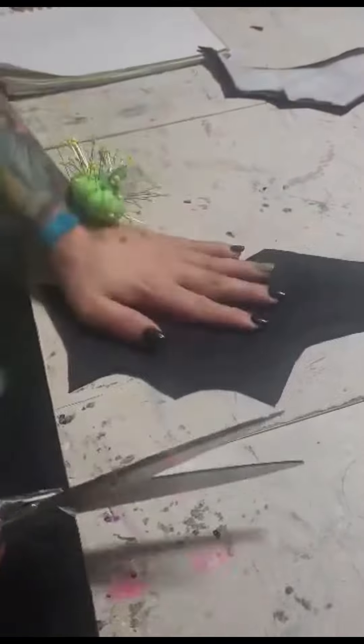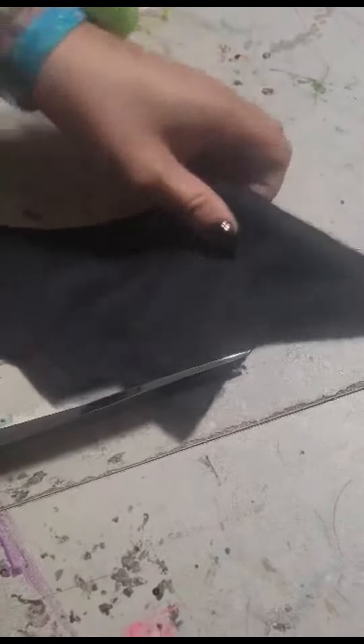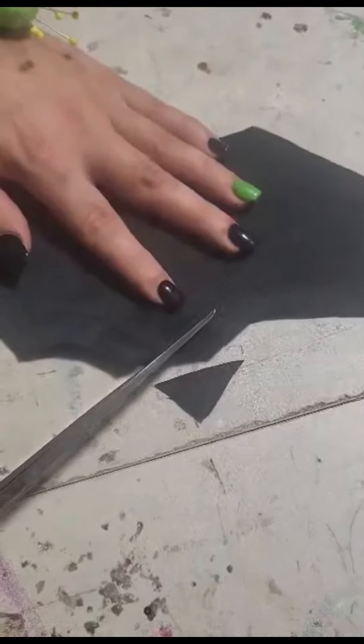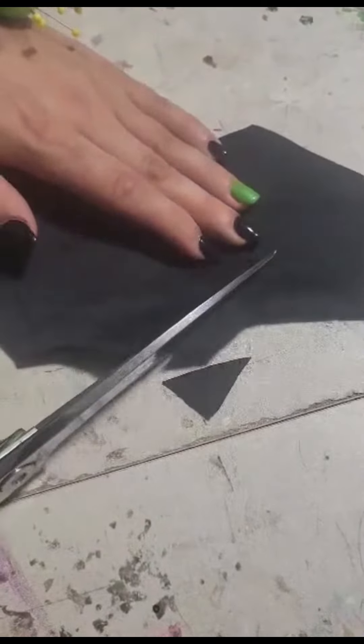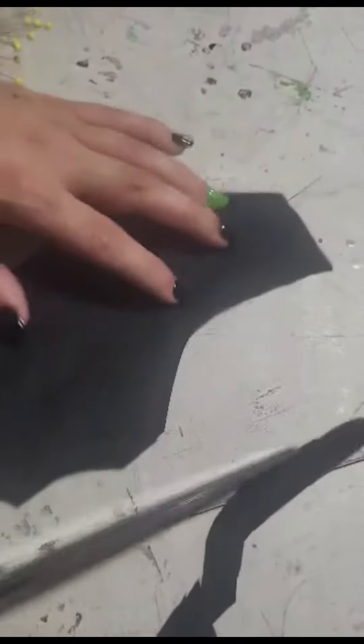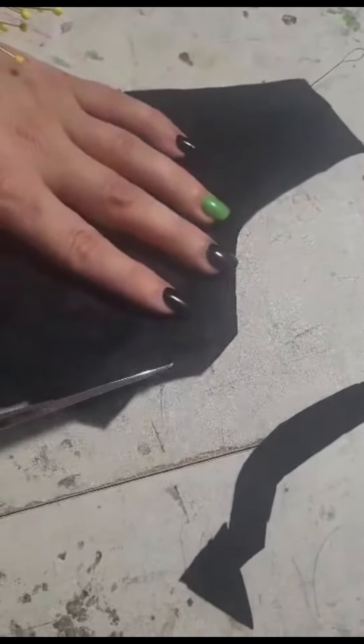Our next step is to cut off all of the excess. When you're going around corners, make sure to clip just at the tip as close as you possibly can and then clip around the edges as close as you can from the tip. You can go out a little bit around the corners, but make sure that the tips and the edges are as close to as possible in order to get the nicest, cleanest little points.